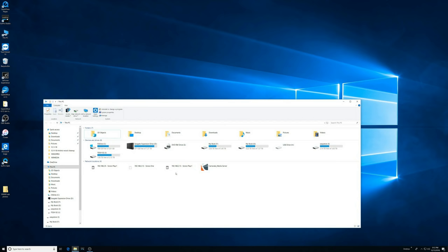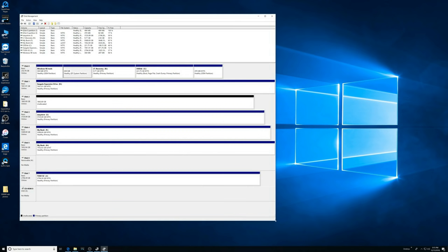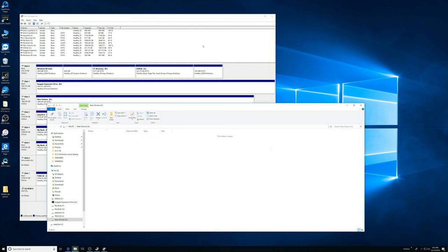That new thing should just show up as a hard drive, but I don't see it here. This is how you do it — going into Disk Management. There it is. We're going to do make new volume, next, next, next.